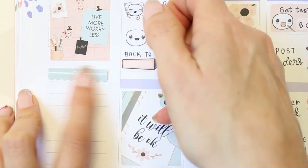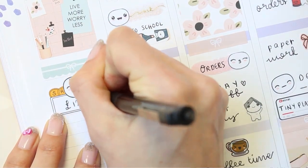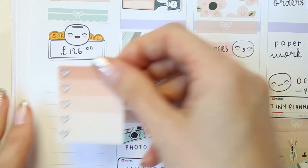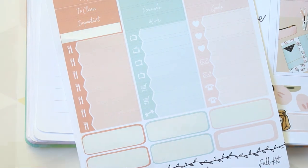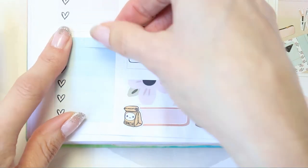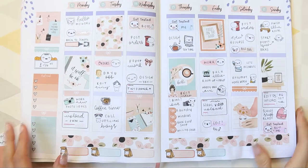For my sidebar I put down a full box, grabbed another one of the bow headers, and I've started putting some money into savings — this week I want to put £126 over into the savings account. I then created a next week section using a checklist with a matching header, and I also wanted a to-buy section so I've done exactly the same but with a different header. The little gap in between I filled with another bow header, and that was it for this week's spread.